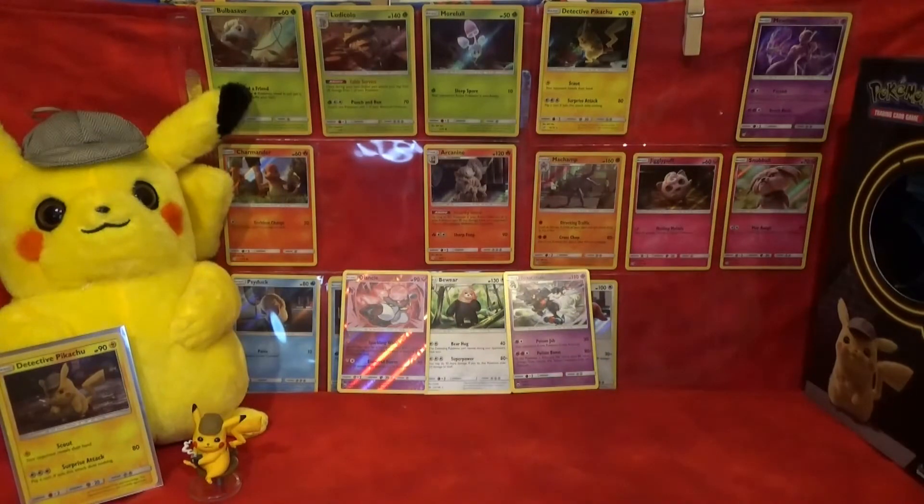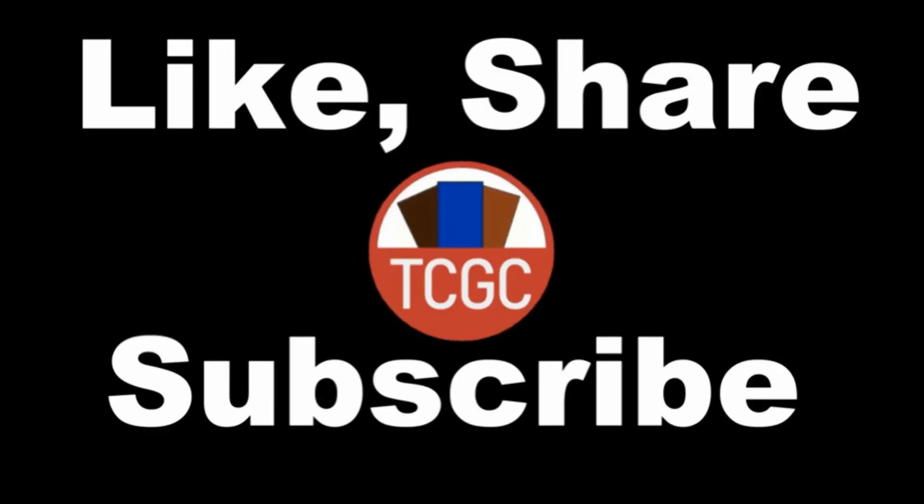This was a really fun opening to film. I'm glad I was able to open some Detective Pikachu packs since they're kind of rare. I hope you enjoyed this opening everyone — be sure to like, share, and subscribe. Have a wonderful day!